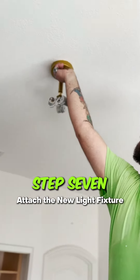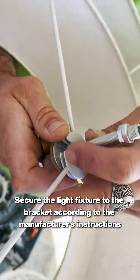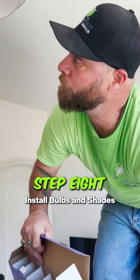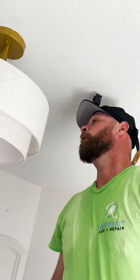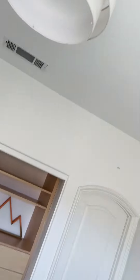Step 7: Attach the new light fixture. Secure the light fixture to the bracket according to the manufacturer's instructions. Step 8: Install bulbs and shades. Insert the recommended light bulbs into the new light fixture. Attach the canopy or cover to the ceiling bracket to conceal the wiring and light fixture. Secure it with the provided screws.